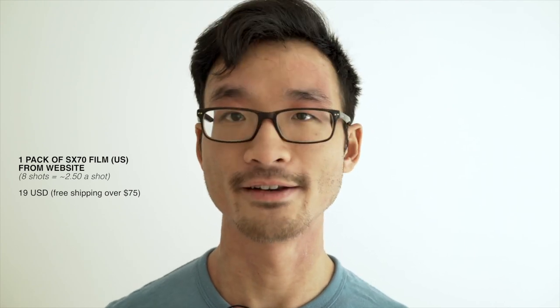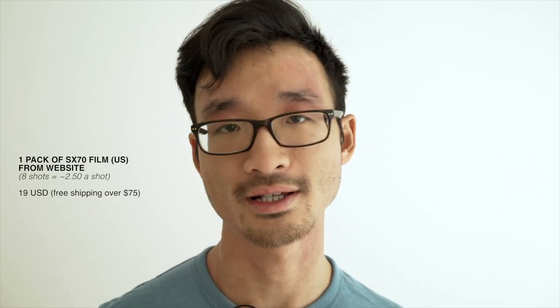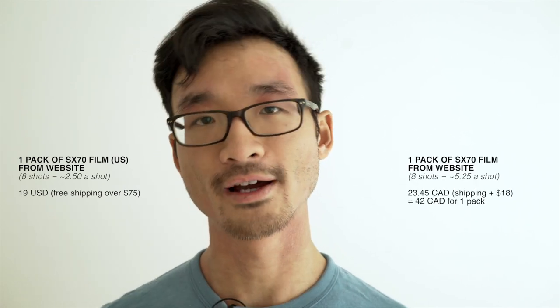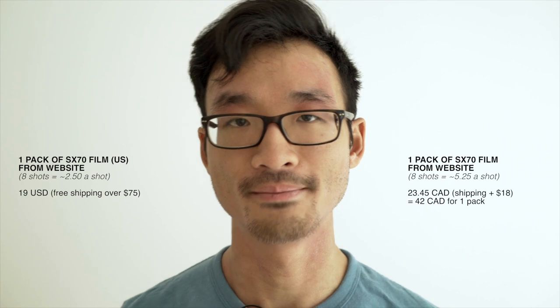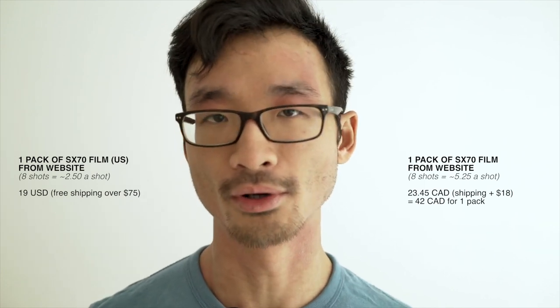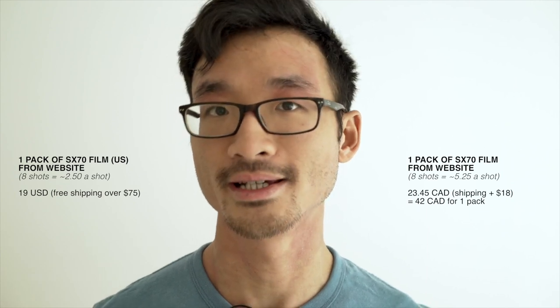It'd be awesome if they could get down to like $1 a photo — that would be amazing. Or they need to figure out how to fit 10 photos in the pack, because eight photos for $19 is gonna add up if you really like to shoot instant film. If you're in Canada, that's when it really hurts. On the Polaroid Originals website it's $23.45 Canadian a pack plus $18 for shipping — so you're looking at about $42 for one pack. One pack! $42 Canadian. So obviously you wouldn't buy one pack at a time. You'd want to order in bulk — at least four packs to make it worth it. And it's still really expensive, over $2 a shot. That's crazy. If it's gonna catch on, it needs to come down in price.